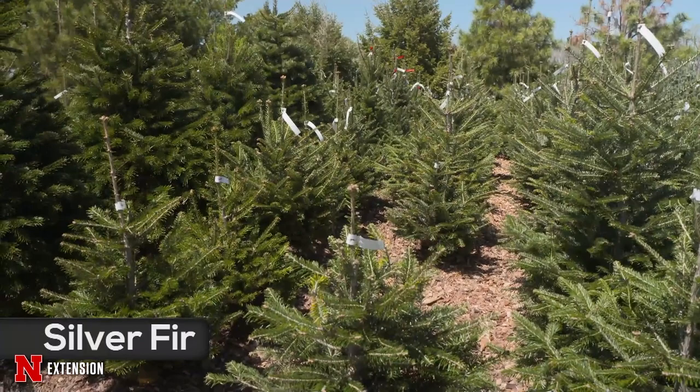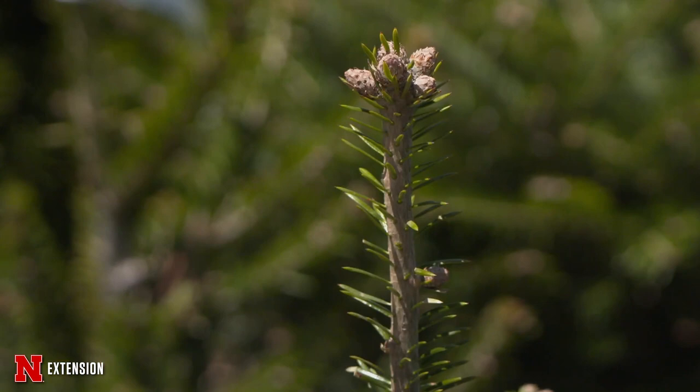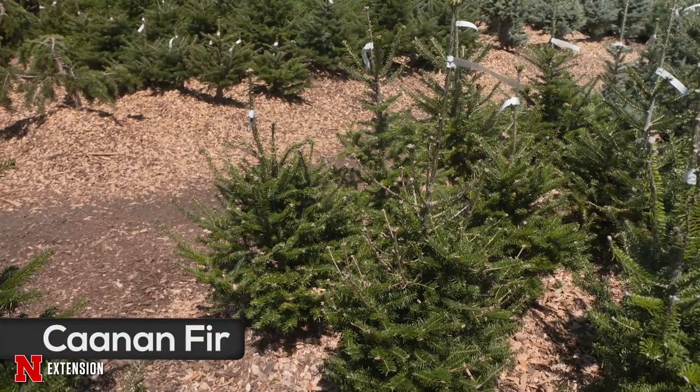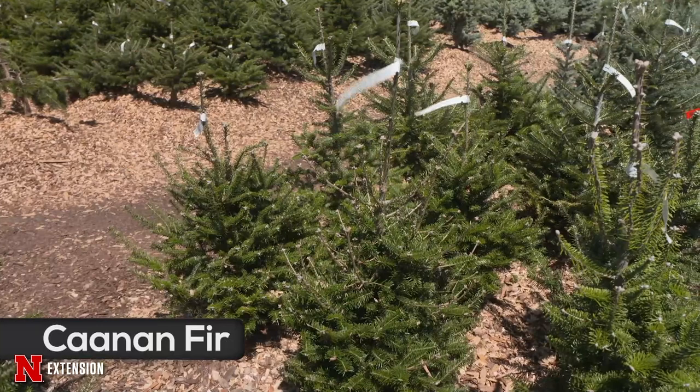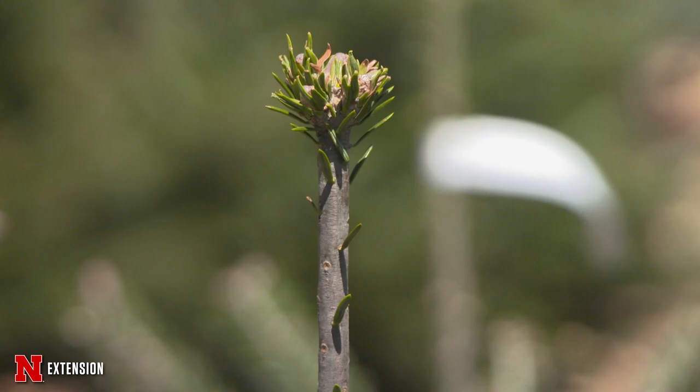The silver fir is maybe my favorite of the new ones. I had a 20-footer until two winters ago — it had gotten through winters in the wide open spaces just fine. But the winter of 2021-22, when the wind blew all winter from December to April, did a number on a lot of conifers, and my silver fir died about three-fourths of the way down. But it gave me the experience of knowing it is possible — and if not planted in a wide open area, it'd probably do even better. Canaan fir is one we're relatively familiar with. All firs in general should not be put in heavy clay soils — they drown relatively easy. The Canaan fir is a cross between balsam and Fraser fir.